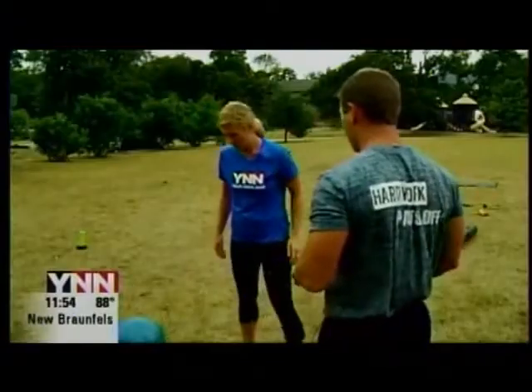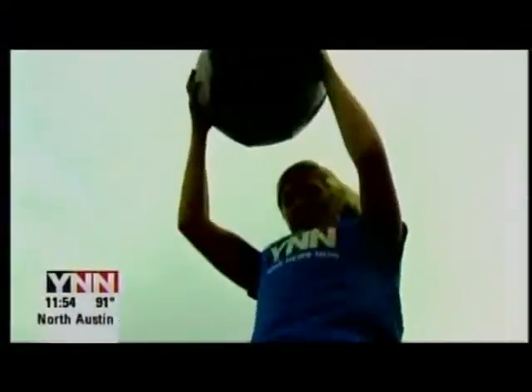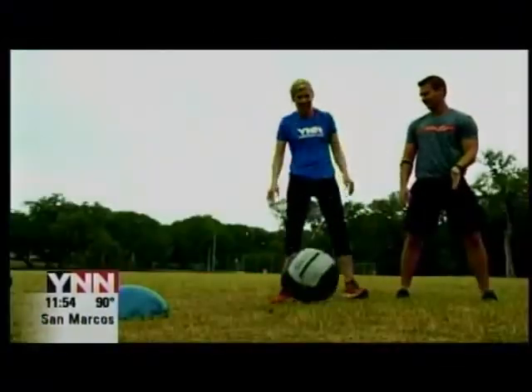So you're going to go ahead and go into a push-up position. Make sure the medicine ball is underneath you. Jump up, up, down, smash it. When you jump, I want you to jump for height, okay? And smash it back. Up. Jump. That's great.